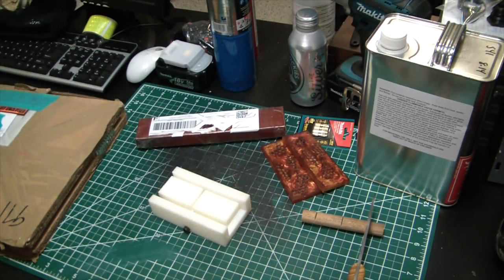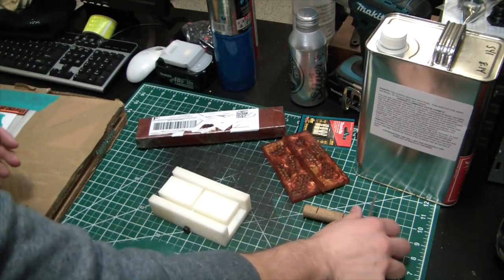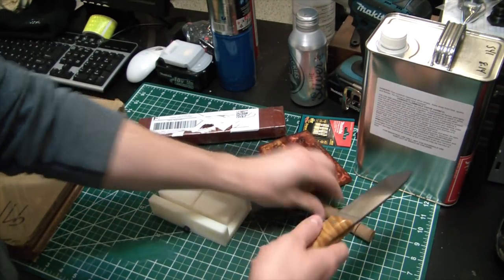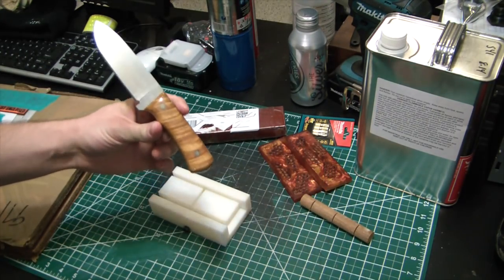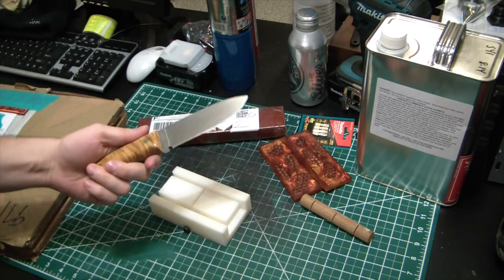Hey, what's going on guys, welcome back to the Elemental Maker. Today I wanted to go over some of the projects I've been messing around with in the garage here, just kind of a spare time sort of thing. One thing I like to do to pass time is make knives, and it's been a while since I made one at this point.